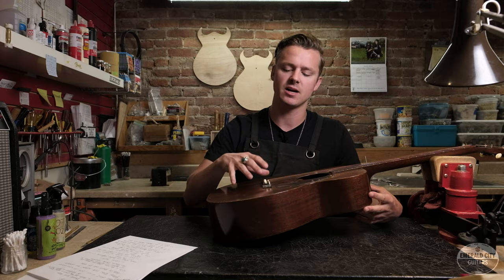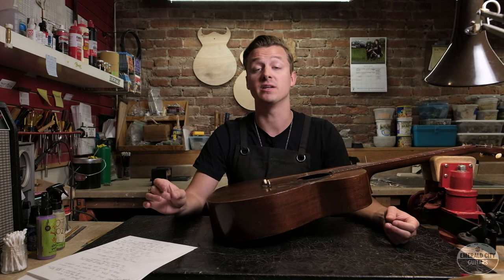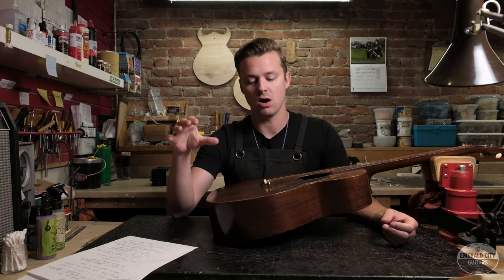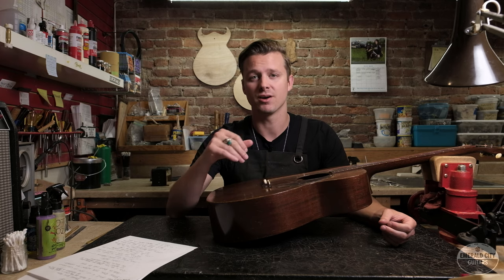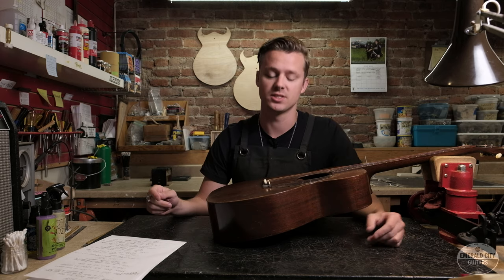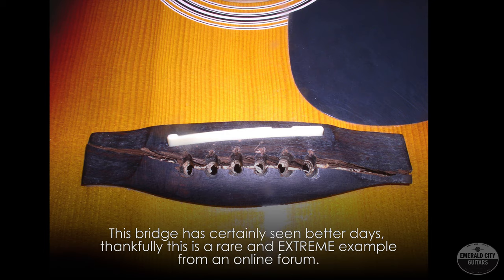After sighting the neck, I move down to the bridge of the guitar. This area is the most common location for really permanently crippling damage. A lot of people have totally lost their shirts on guitars that have damage in this region that was either undisclosed or furtively repaired in the past.